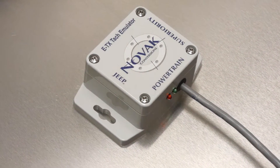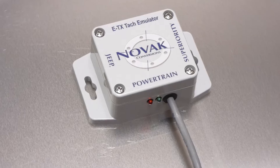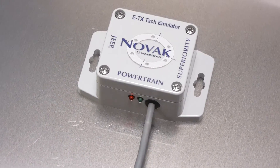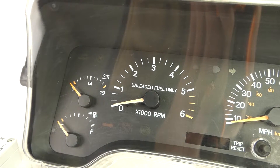This video will show you how to install the Novak TAC emulator and calibrate it. This module converts the tachometer output signal from a GM V8 engine computer to your Jeep's engine computer, allowing you to use your stock gauges with your V8 conversion.